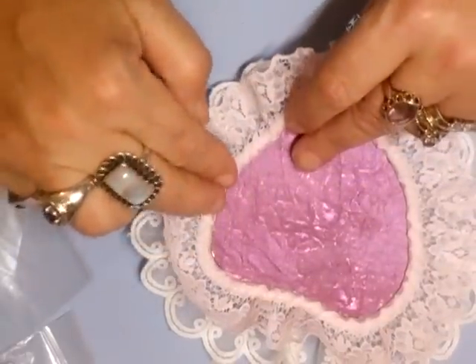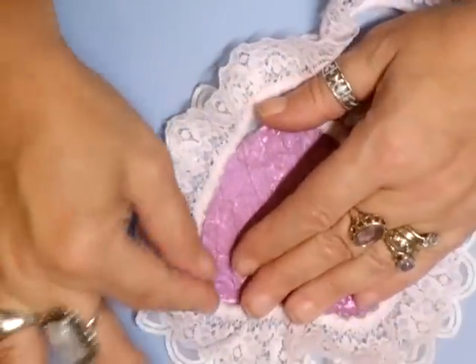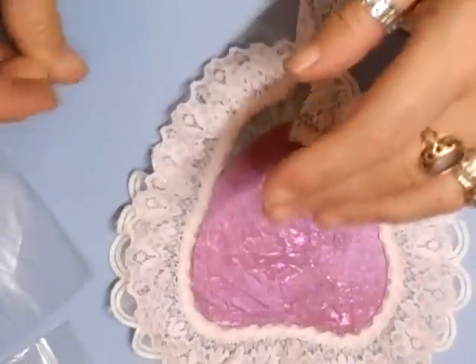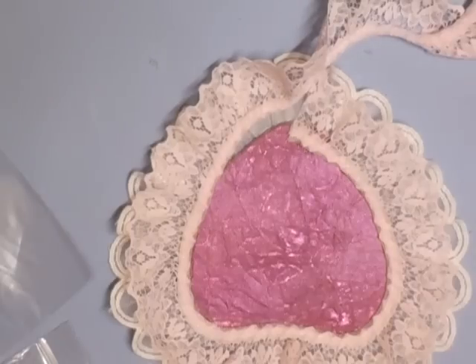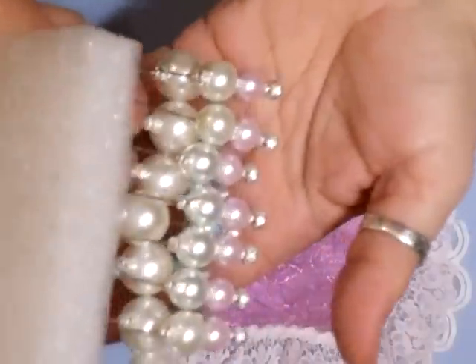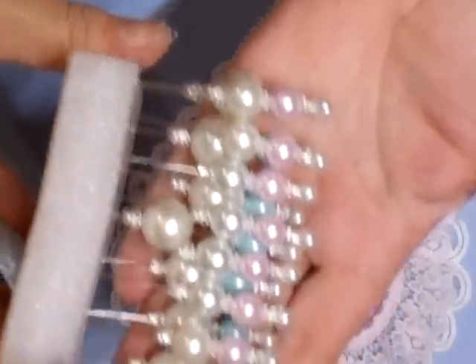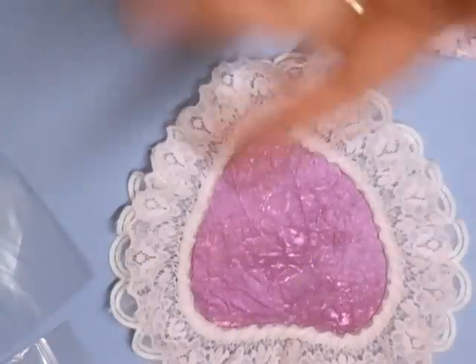I'm just taking this one to the edge now. Gorgeous — come here, let's have a look. They're not glued at the moment, but look — these are the girls' pins. They're gorgeous, absolutely stunning, and they're sat making them on their own!